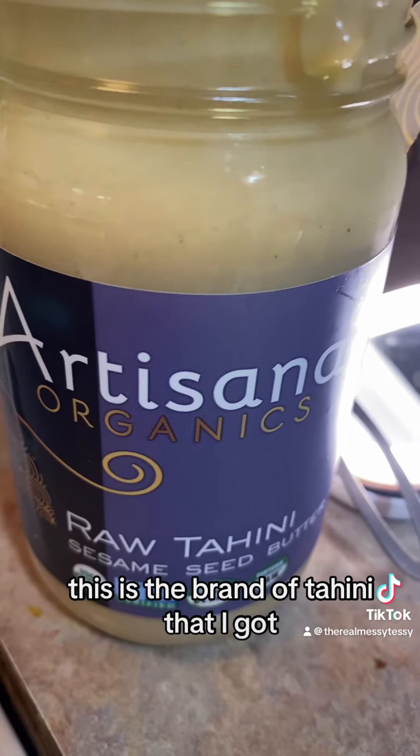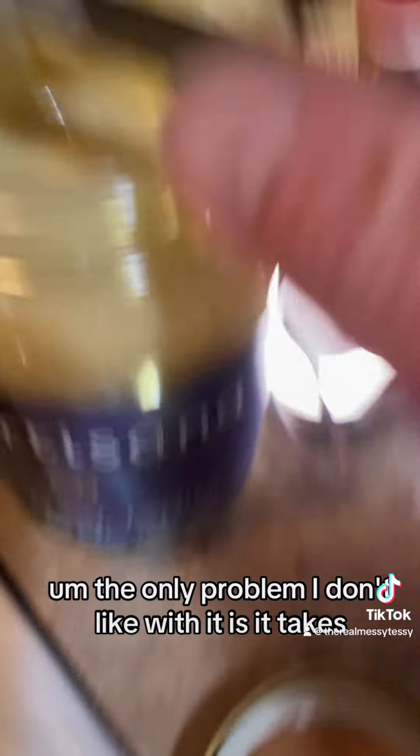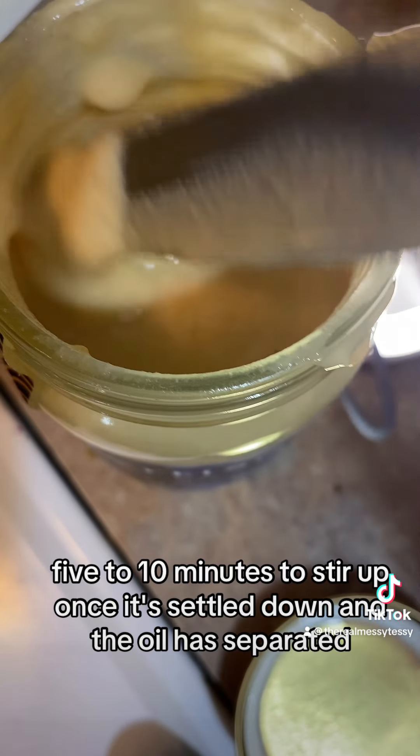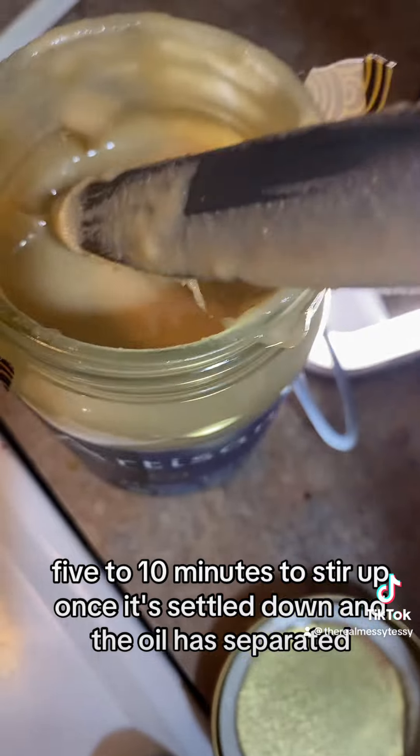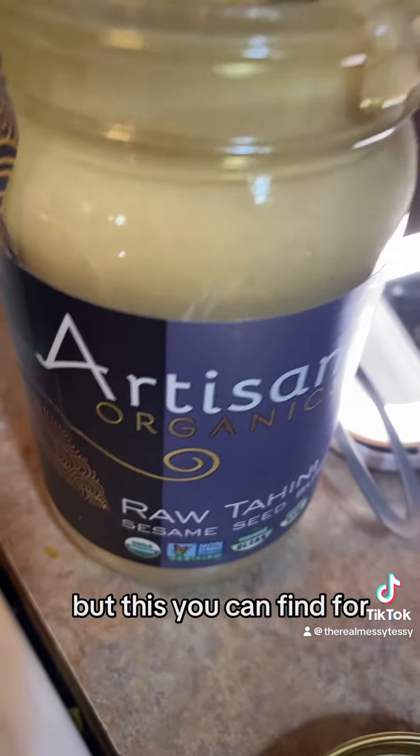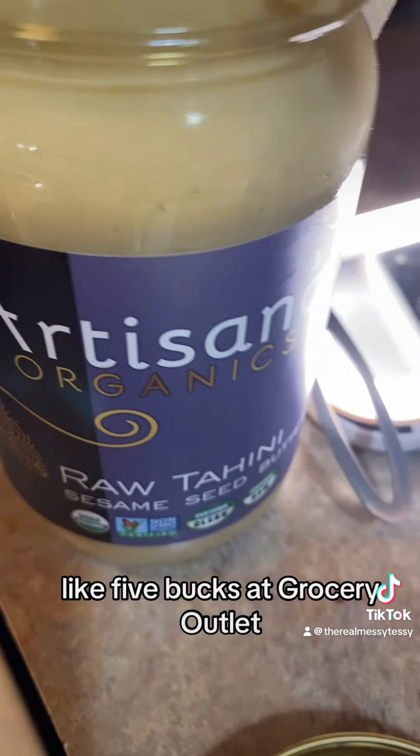This is the brand of tahini that I got. The only problem I don't like with it is it takes like five to ten minutes to stir up once it's settled and the oil has separated. Next time I'll be using the squeeze bottle one, but this you can find for like five bucks at Grocery Outlet.